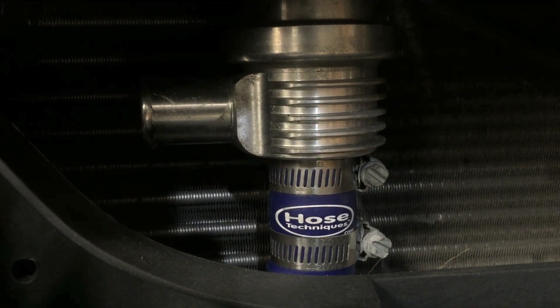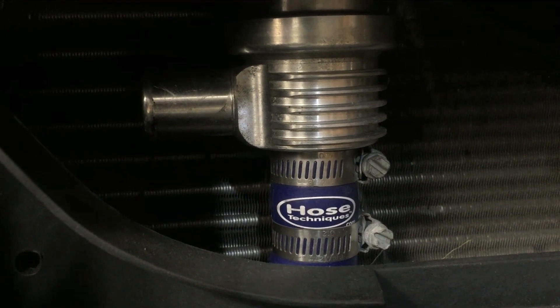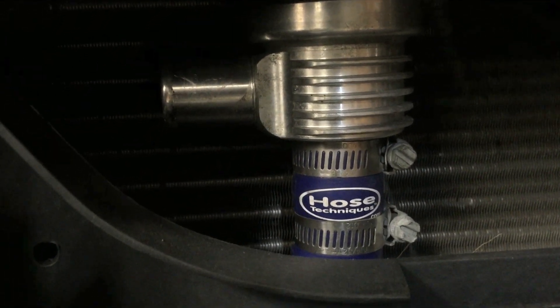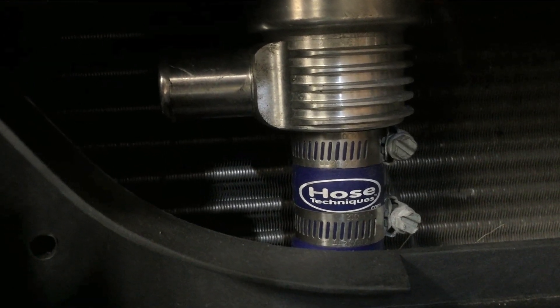Blow-off valves are used when you let off the throttle and the air has nowhere to go after you've already built boost — it's going to go out your blow-off valve. Now, as far as where these go or where they should be located, is up for debate from what I can see.